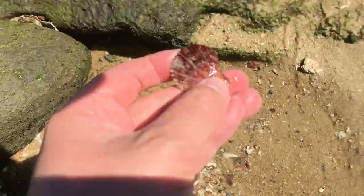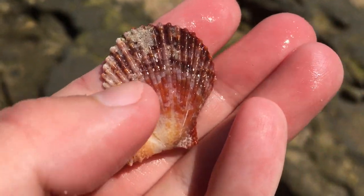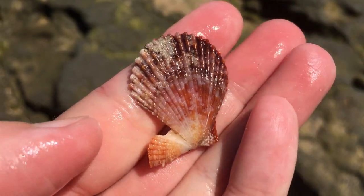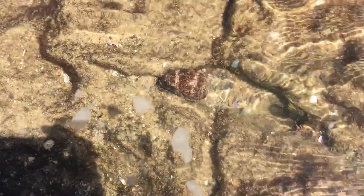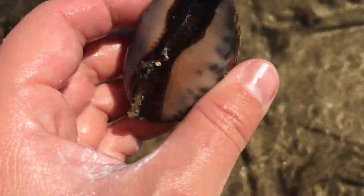Wow, that is a very pretty scallop. Look at the little patterns and design on that - that's just so nice. I kind of think he's alive. Let's have a look. Yes, he's a live one. There we go, a live Arabian cowrie.